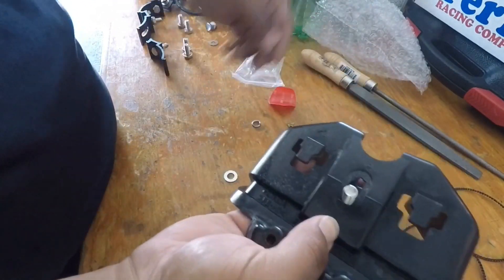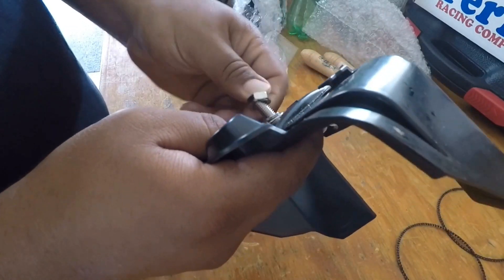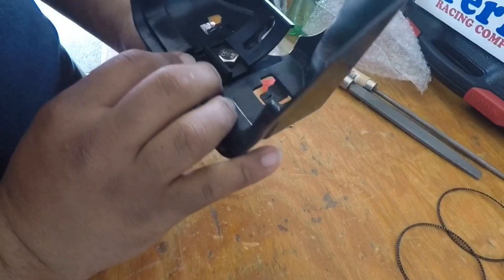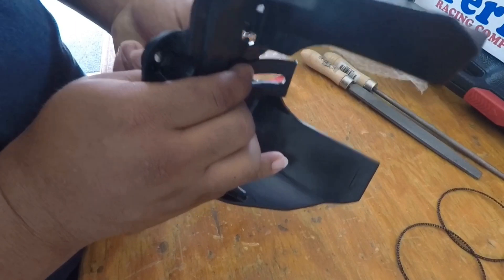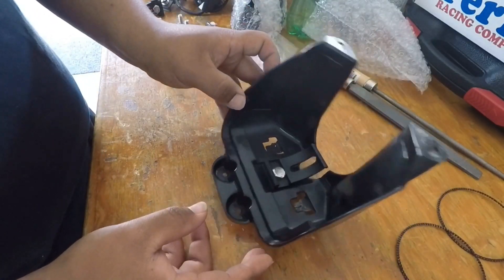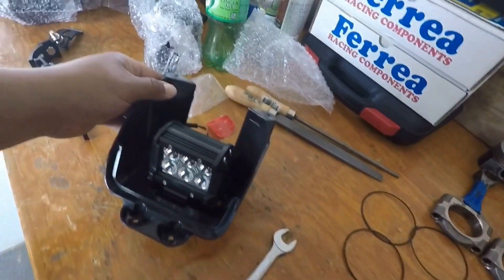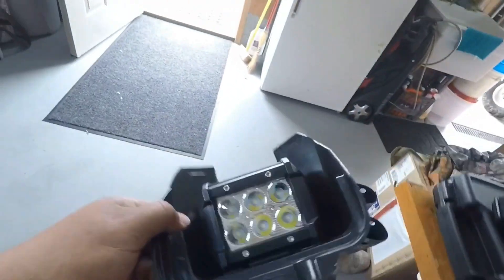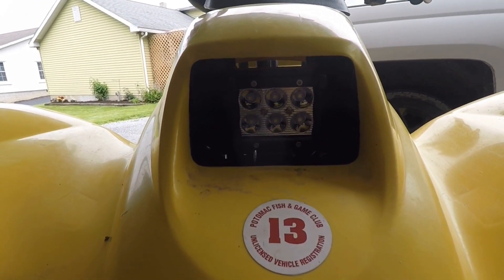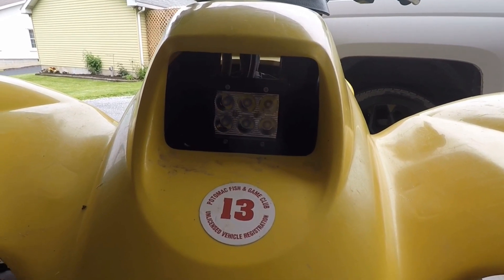Surprisingly, with just a little bit of filing, the bolt fits. Now that it fits, we can go ahead and put the bracket in and tighten it up. At least we have it snugged — we can tweak it once it's in. Let's go ahead and get the LED light on there and make sure everything clears. That LED fits just right in that housing. We have it angled down just a little so it isn't necessarily a high beam but puts a big path of light down on the dirt.